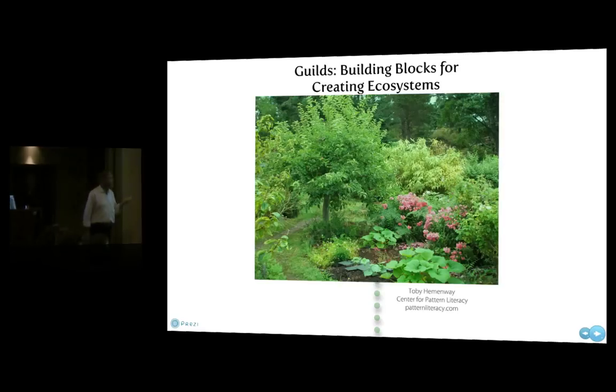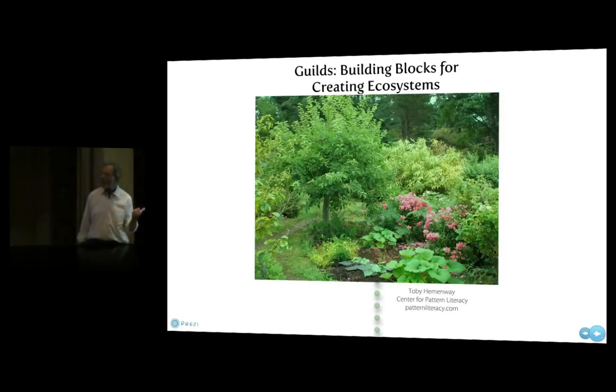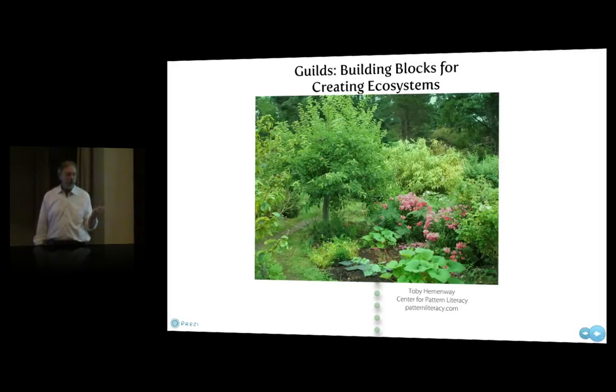This is a presentation software called Prezi — it's different from PowerPoint, it was created by people who hate PowerPoint. Prezi, P-R-E-Z-I dot com. You can get it for free as long as you're willing to upload your presentations to their site. This presentation is up on the Prezi.com site — if you search Hemenway and Guild, and spell my name right, you will get this presentation if you want a copy of it.